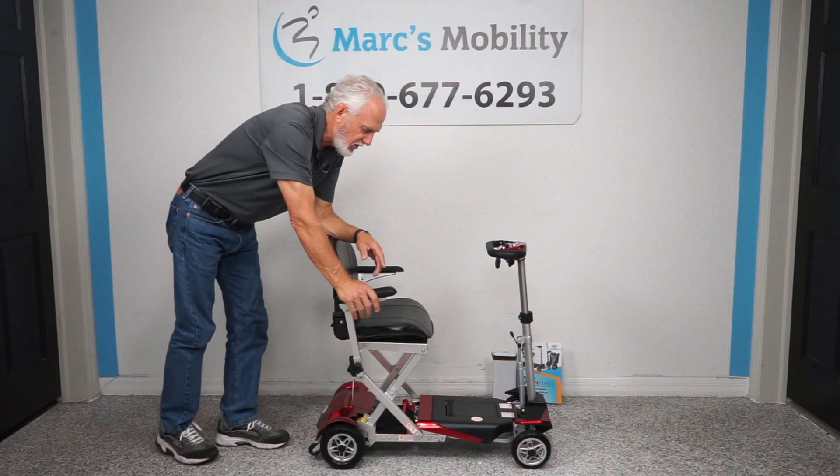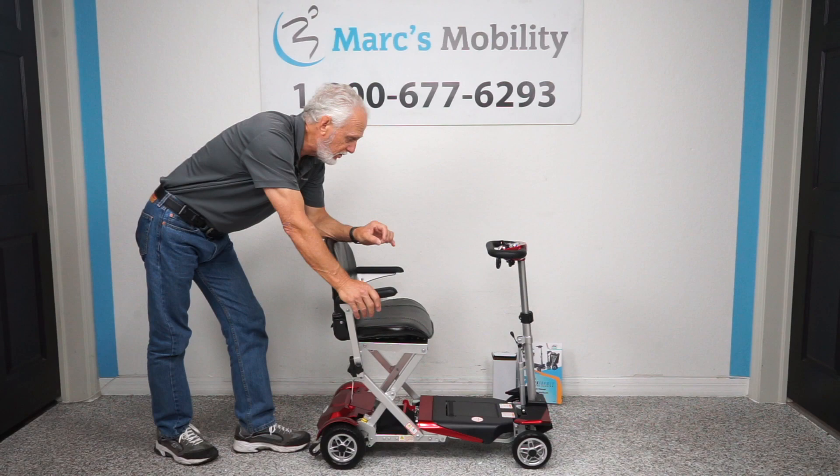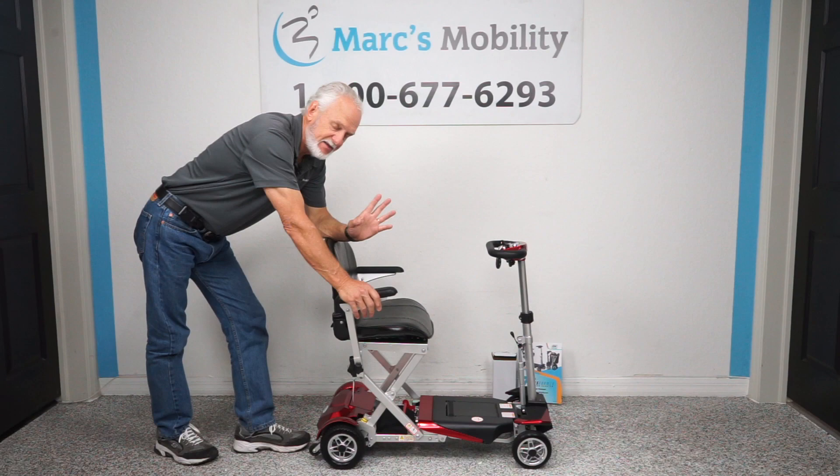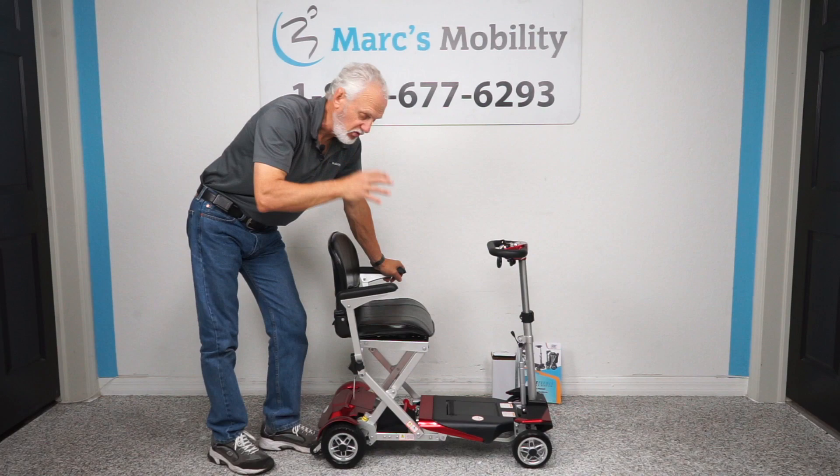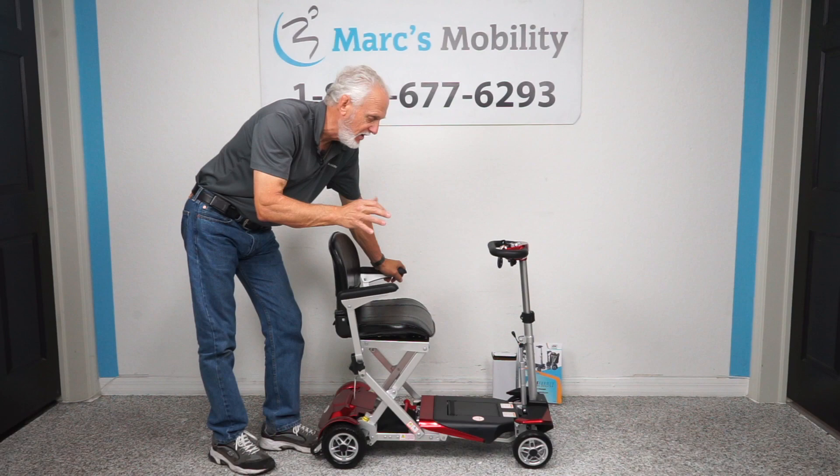The scooter comes in four different colors: red, blue, yellow, and black. The scooter has a travel distance on one battery charge — it's a lithium battery — of up to 13 and a half miles. That all depends on the weight of the user; if you're in the grass or going fast, you may not get 13 and a half, but the manual says up to 13 and a half miles on a battery charge.